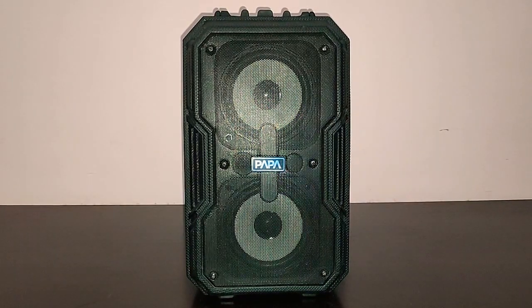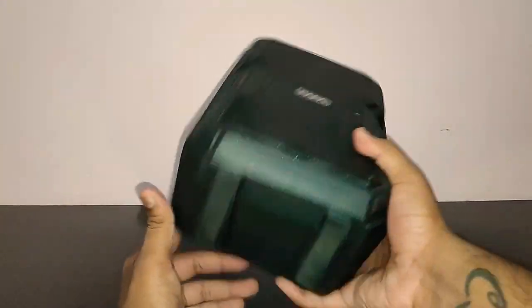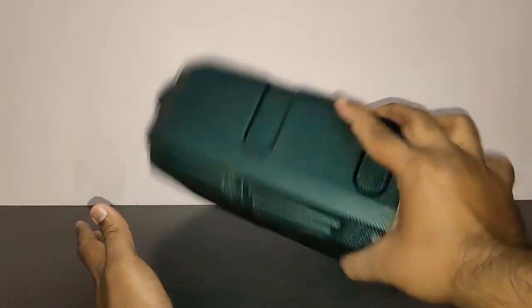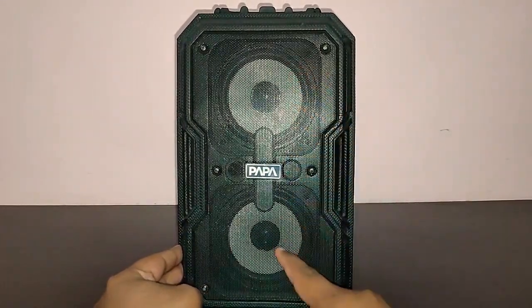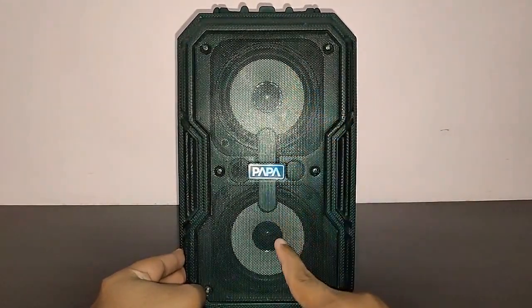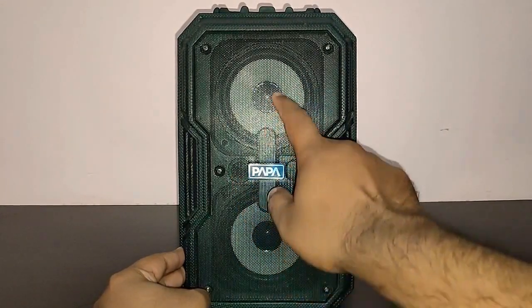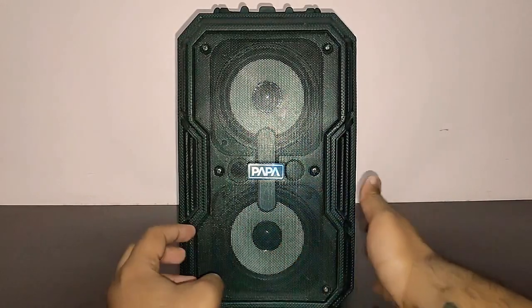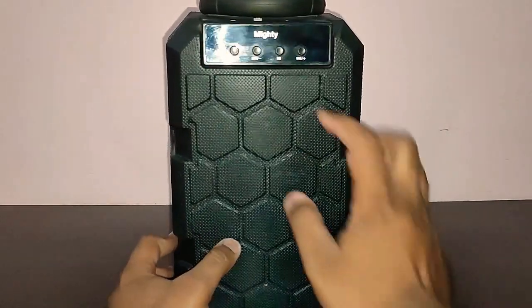Here is the Papa Audio Mighty. It looks very nice — the design is very elegant and very rugged. As I said, it's a drop proof and shock proof speaker, so it's not going to break anytime soon even if you drop it. In the front you've got two speakers, both 7.5 watts each, a bass port, and two LED lights which light up the speaker.